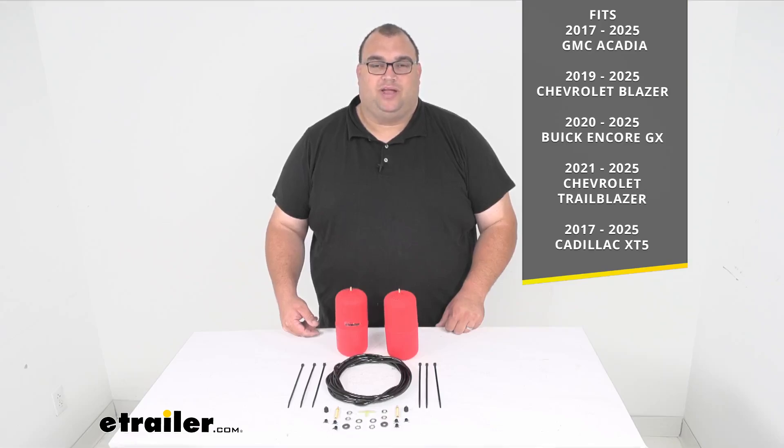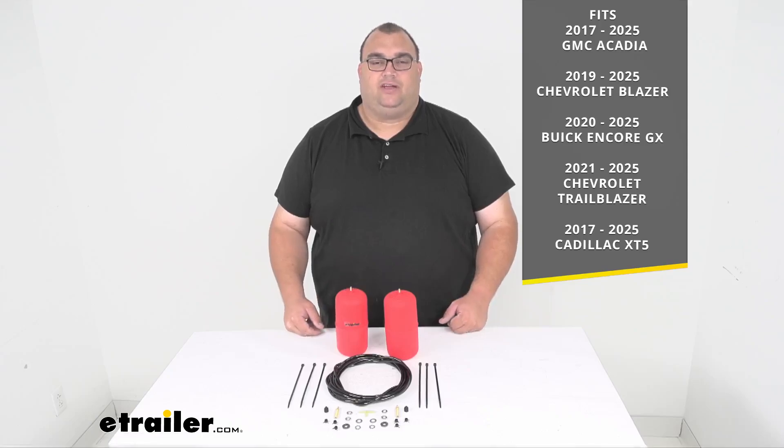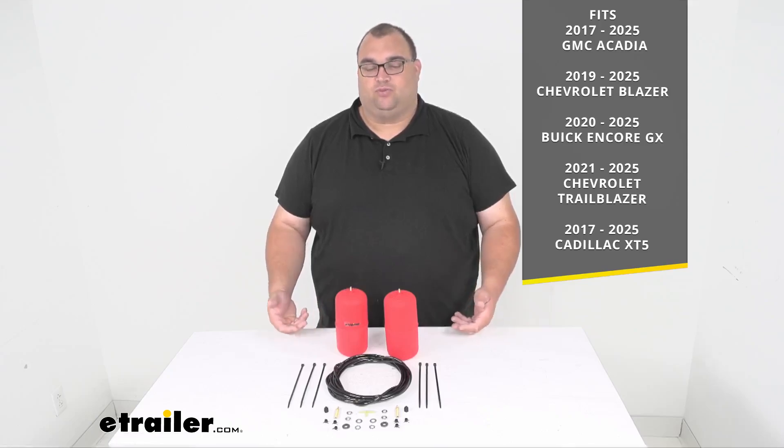Make sure you're putting in your year, make, and model on our homepage where it says My Vehicle. Enter year, make, model, cab, bed length, anything it asks. Keep in mind, sometimes this video can be outdated and it could possibly fit newer years as well.